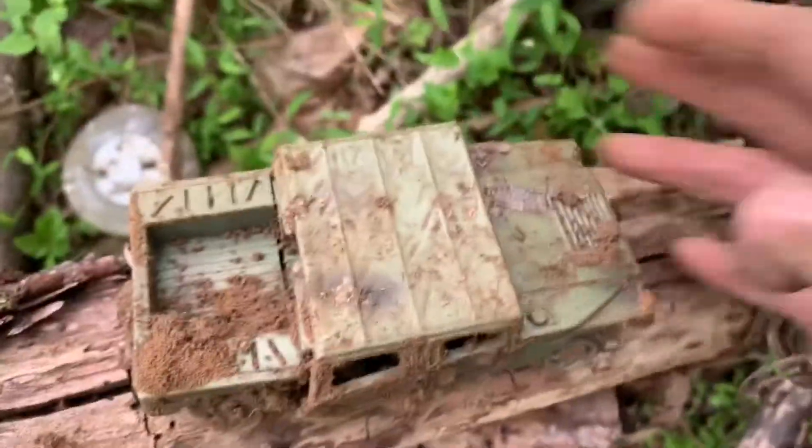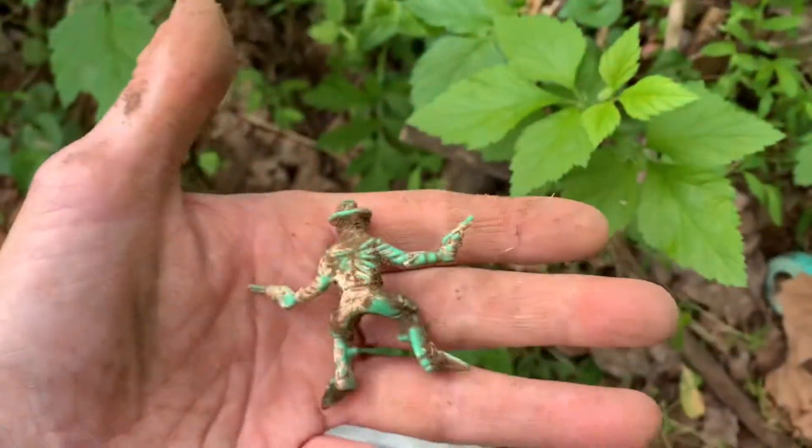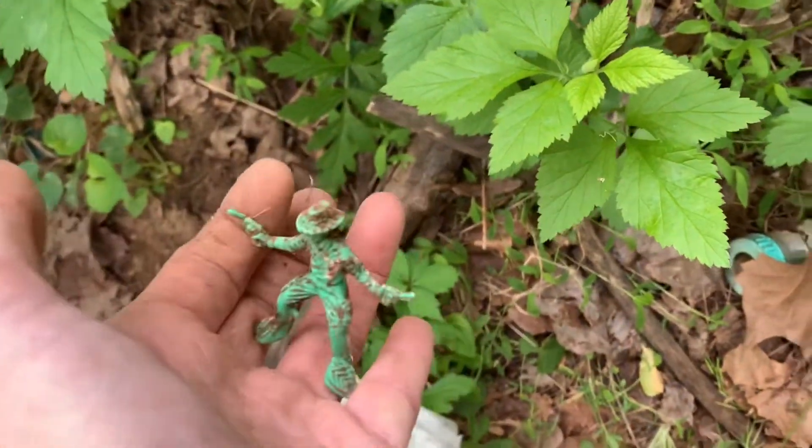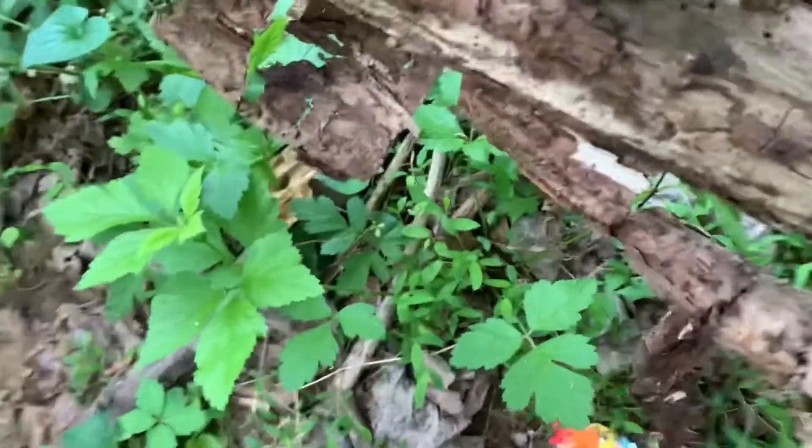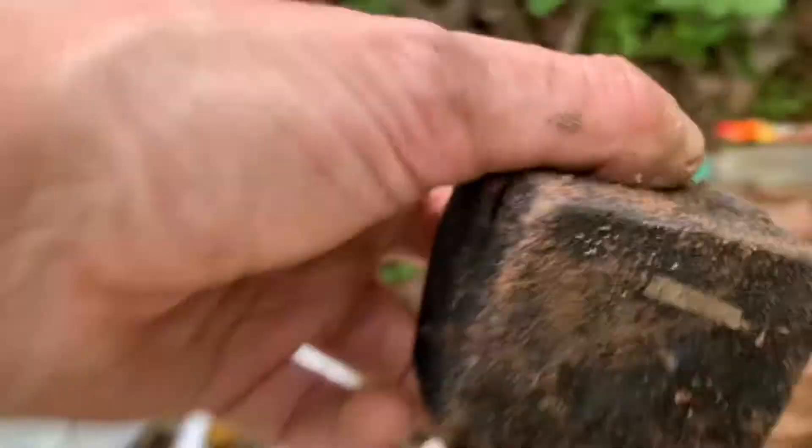That's a little cowboy, y'all - very cool. Let's check this out, it looks like a ring box. I haven't opened it yet - I wonder if there's anything in it. We'll see.